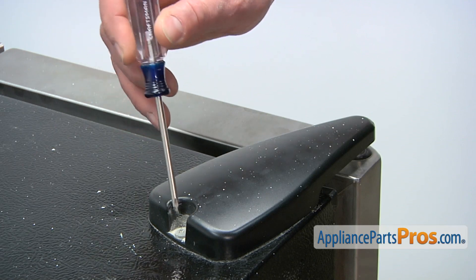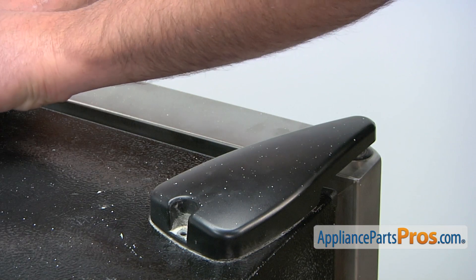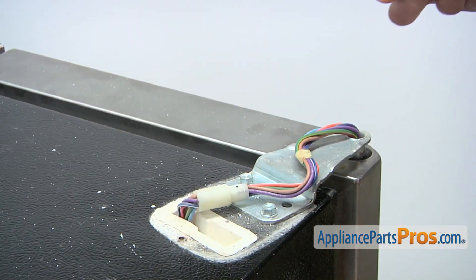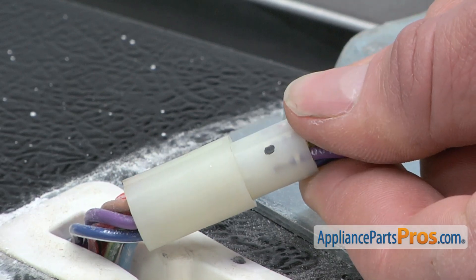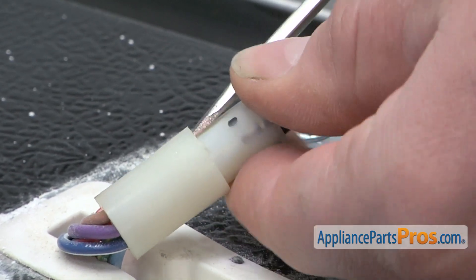Use a Phillips head screwdriver to loosen and remove the retaining screw that holds on the top cover plate. You'll need to disconnect the wiring harness, so use a small flat blade screwdriver to lift up on the tab so you can remove the harness.